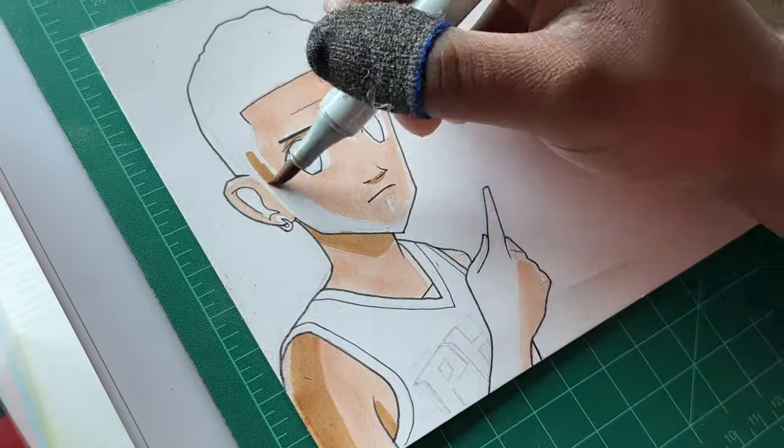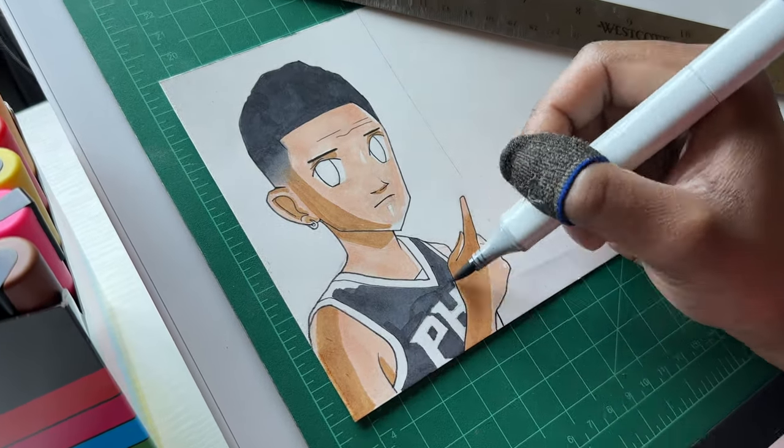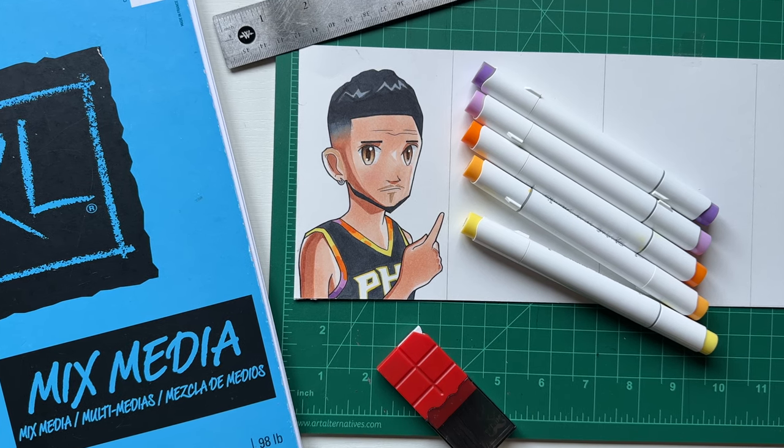Now I don't normally start these type of videos with an anime style. I usually go to a more semi-realistic look for the first panel, but I've been trying to switch stuff around so it doesn't get too stale. First one — Booker — is done. I like this, but we gotta keep things moving.